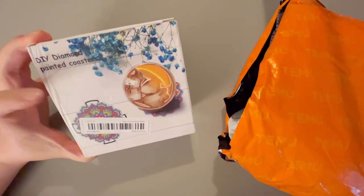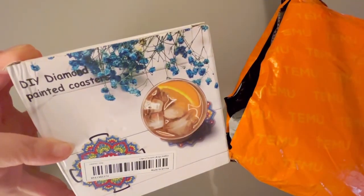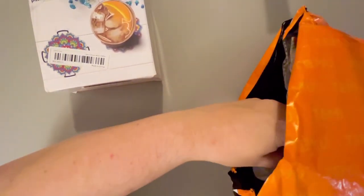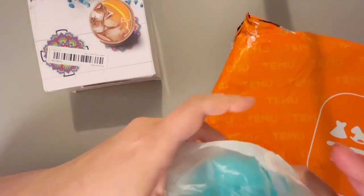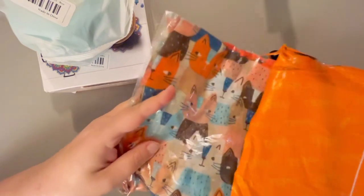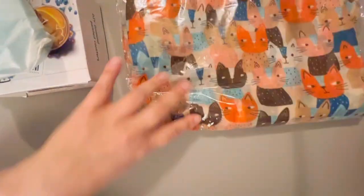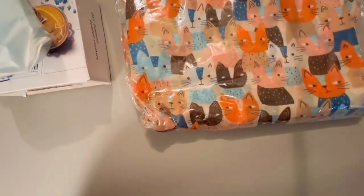I did get a diamond painting coaster kit. Now this here is a free item — I'll show you that. Oh, and this is a cool scarf thing — don't worry, I'll go through all of these one by one.